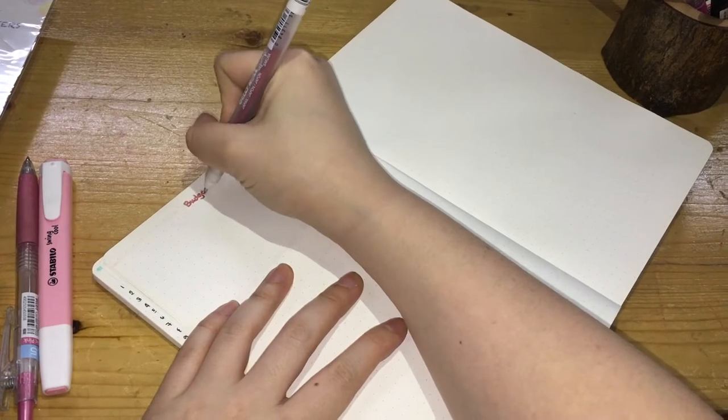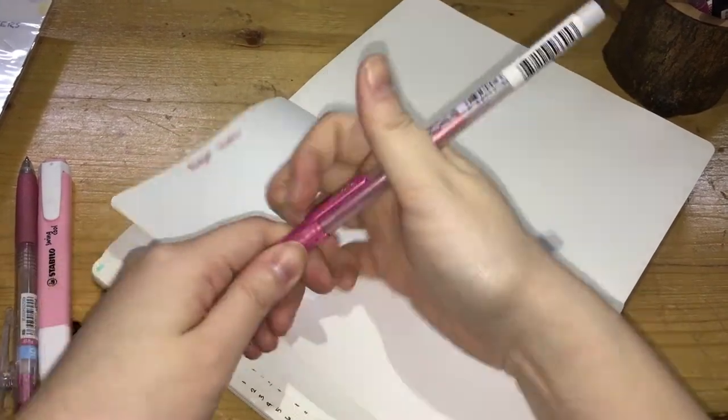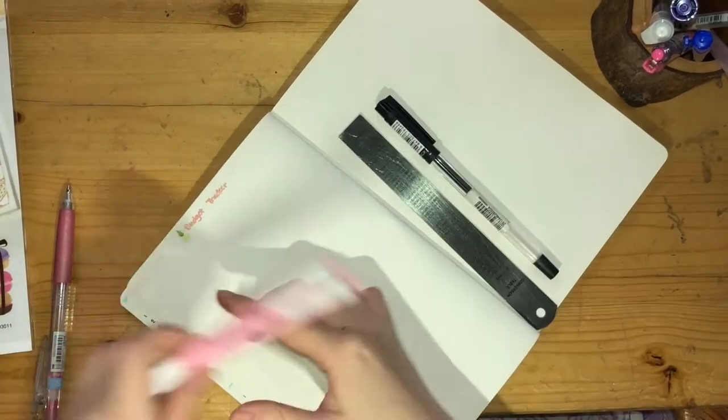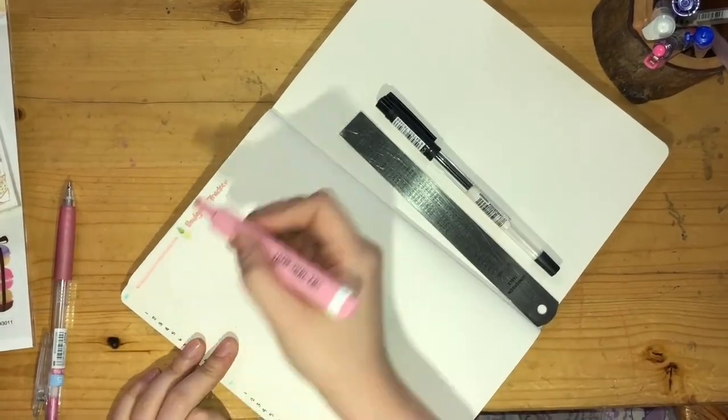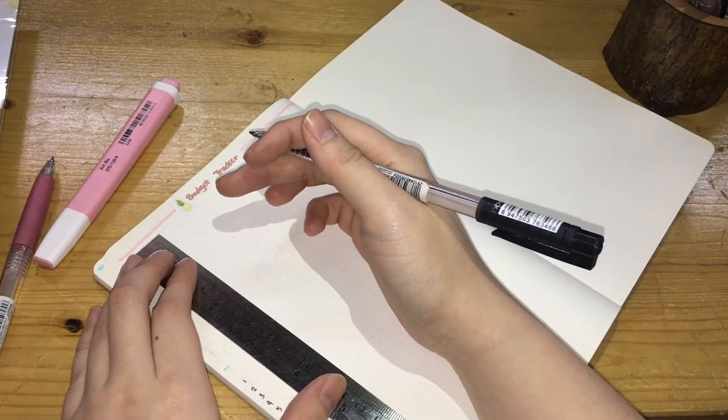The next page is the budget tracker. I'm using a Sakura Jelly Roll pen here, then placing a small sticker in front with a similar border from Stabilo Box. My usual setup is to create three columns.